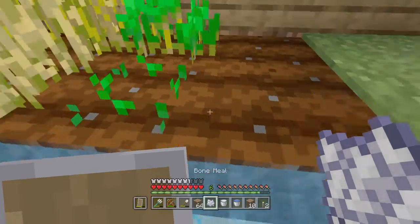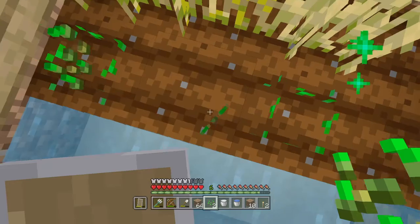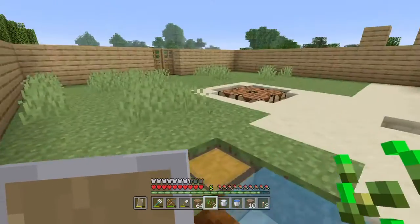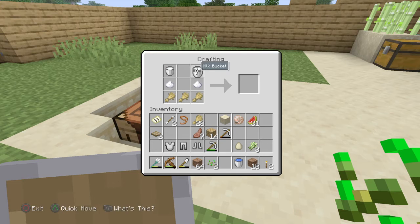We used the wheat for the topping at the bottom. We used the wheat, the sugar, the milk, and the egg. No artificial ingredients, guys. Buy my cake, please. I'm desperate.